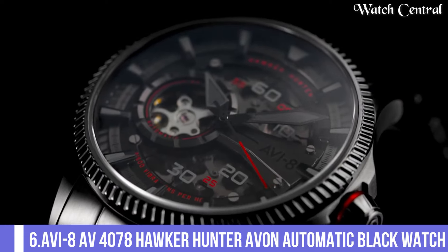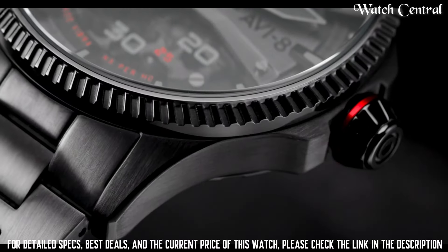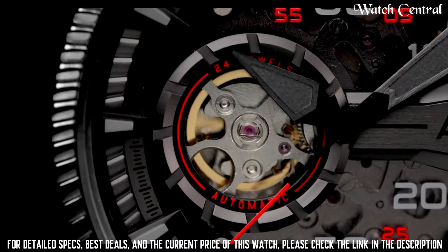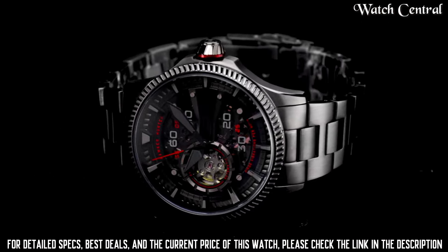Number 6: AVI-8 AV4078 Hawker Hunter Aven Automatic black watch. Band width: 22 mm.